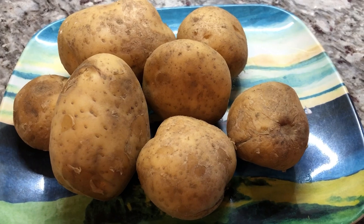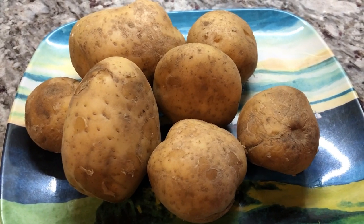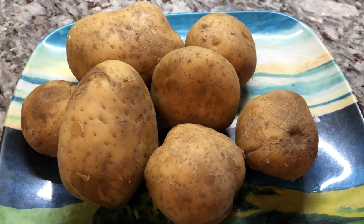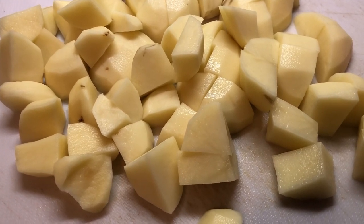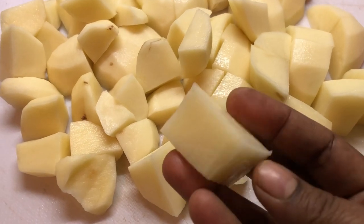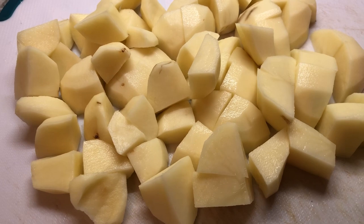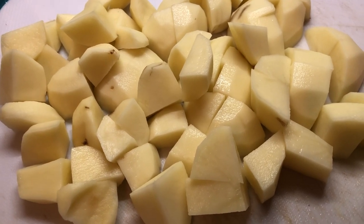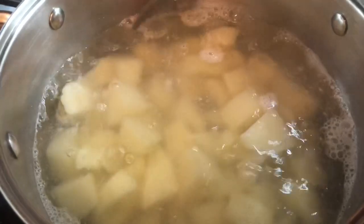While the chicken is cooking, I'm gonna peel up some potatoes to make some mashed potatoes. My kids are starting back school tomorrow so I want to make some nice comfy food for them tonight. I finished peeling the potatoes, washed them and cut them into small chunks. I'm gonna put these on the stove with some water and a little bit of salt and cook them until they're nice and soft.